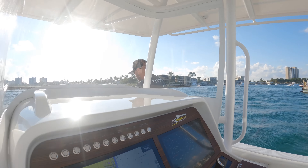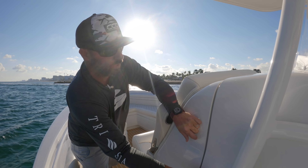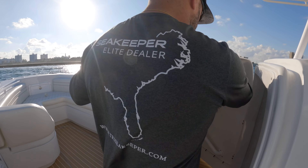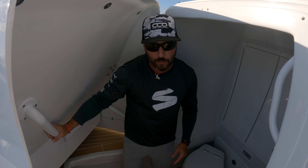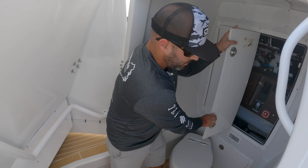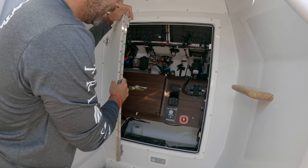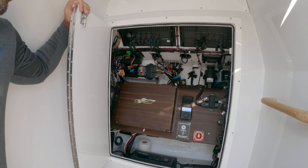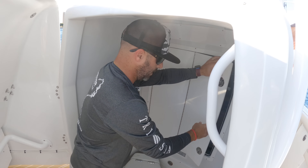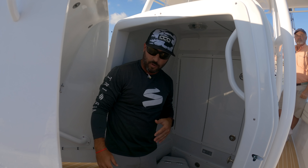Let me open this console up. Although the console is not tall while you're out here, you can see the amount of space you have down beneath. There's a grab rail that makes it easy to open and close from the inside. Access to your rigging underneath, which even has a teak accent to complement the dash. Easy to get to everything, and you've got plenty of headroom under here to stand up with no problem at all.